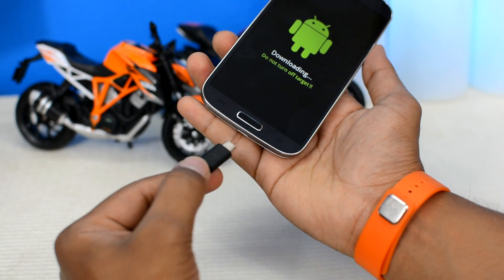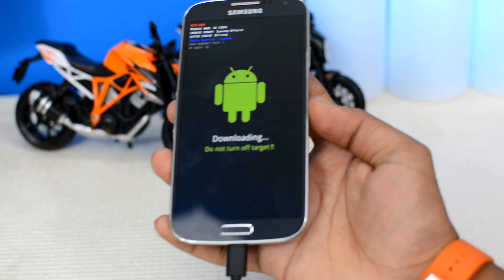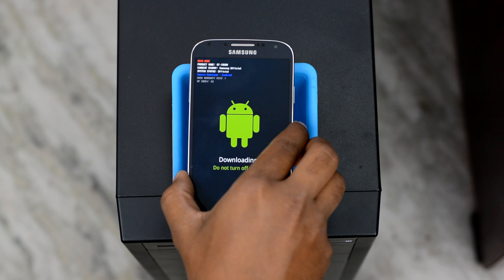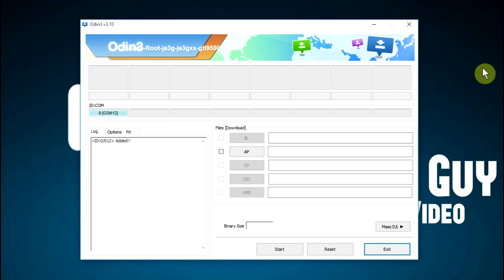Next, plug the USB cable into your device and place it somewhere where it won't get disconnected accidentally. Don't forget to plug the other end into your computer. Once your Samsung device is in download mode and hooked up to your PC via USB, your computer should automatically install the necessary USB drivers. Odin will automatically recognize your device with the first box turning blue — that's my phone right there. If Odin is unable to recognize your device, click the third link in the description and manually install the Samsung drivers on your PC.